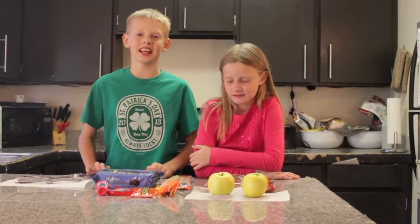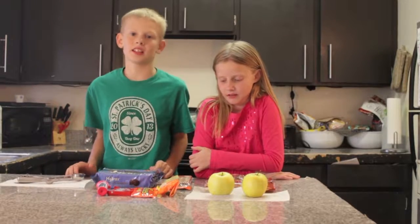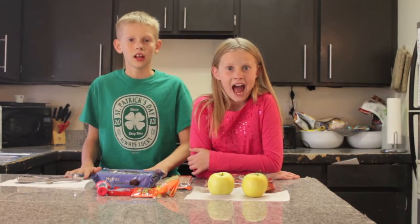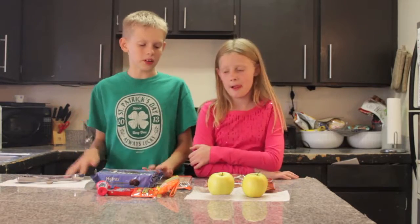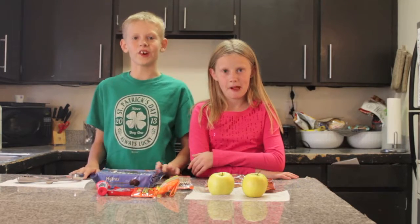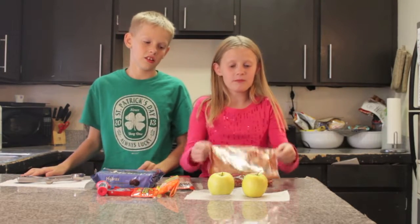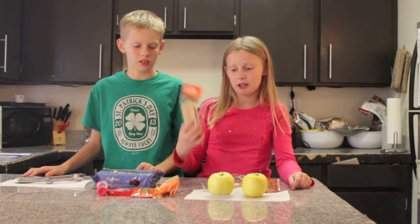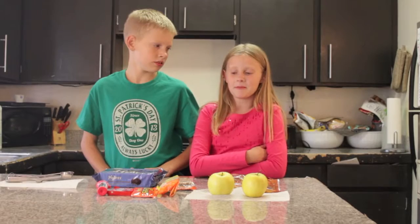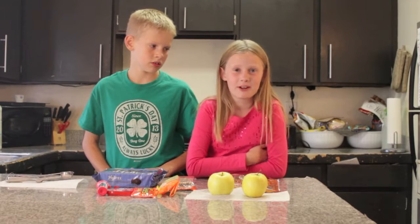Hi guys, welcome to Taste Test Tuesday. Since this is the start of October and we're getting closer and closer to Halloween, we thought we would make some mini caramel apples. Here are the things that you're going to need: some caramel, apples, some wooden sticks, a melon baller, and some of your favorite candies you want to put on top.